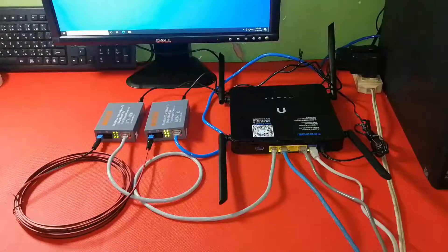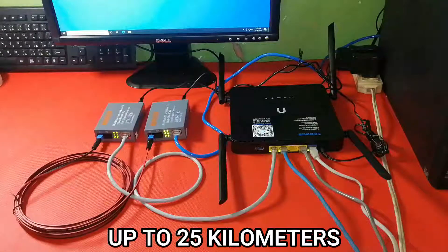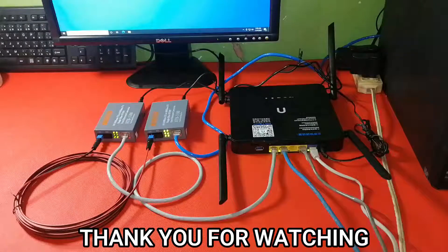So that's it — extending a network over long distances up to 25 kilometers has never been this easy. Thank you for watching and stay tuned for more videos.